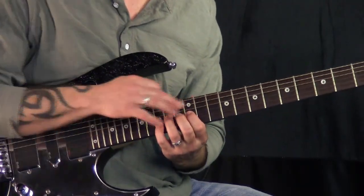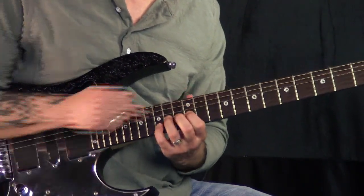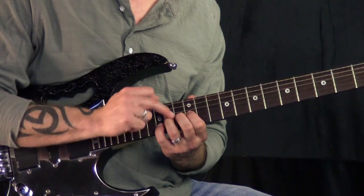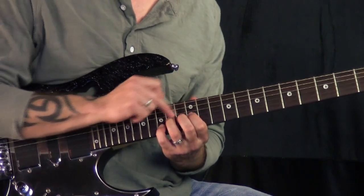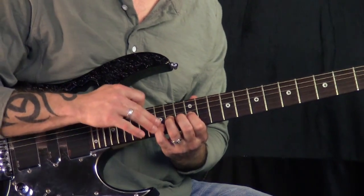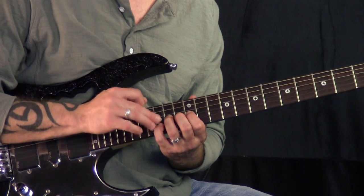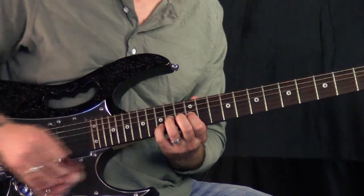I'm starting off with that double note bend. What I'm doing is bending the third string, 14th fret with my ring finger. You'll notice I have my other two fingers on that string as well to enable a better controlled bend. Then I've got my pinky on the 15th fret of the second string. Now that note is not bending at all.